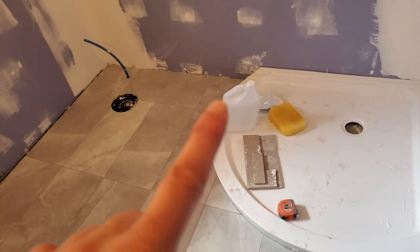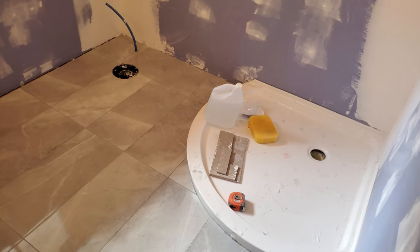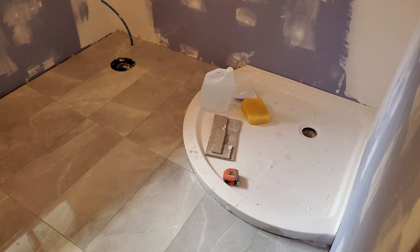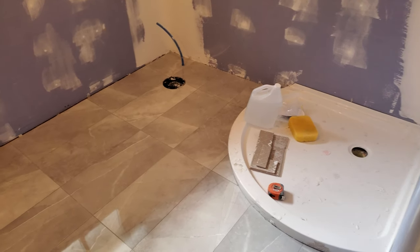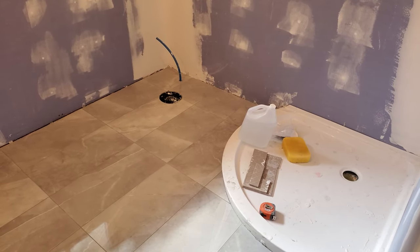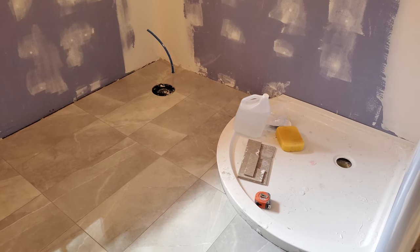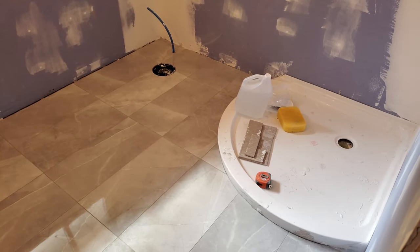That one tile over here in the corner — I talked about it in a past video, a little bit loose — it's currently not loose, so the grout is holding it in very firmly. Of course I don't necessarily expect that to last, so when everything's done I'll probably come back and stomp on it a few times to see if it's loose, and if it is then I'll just pull it up and replace it.